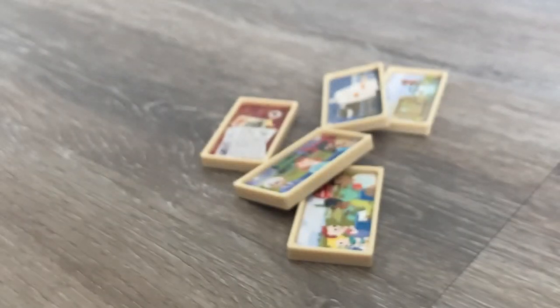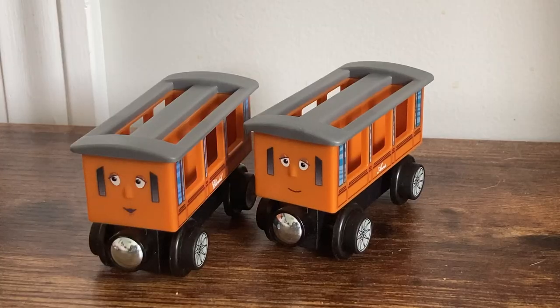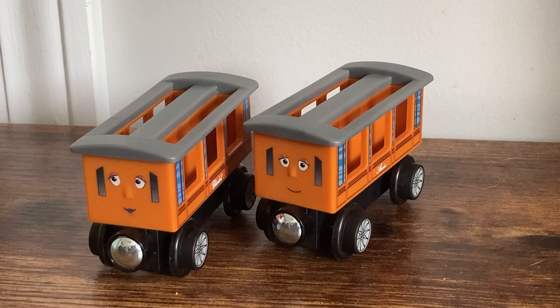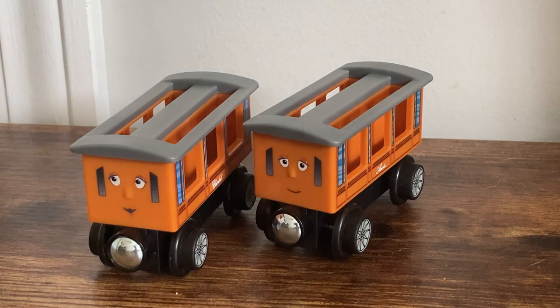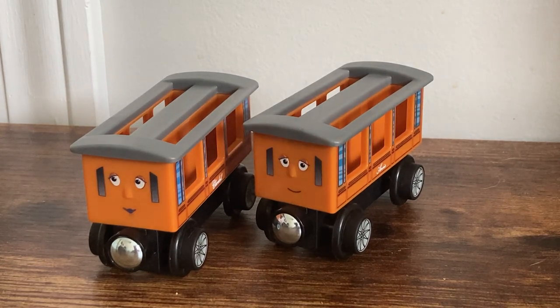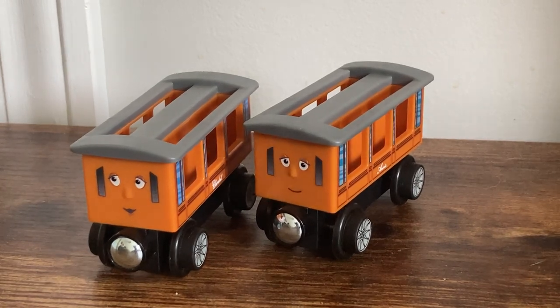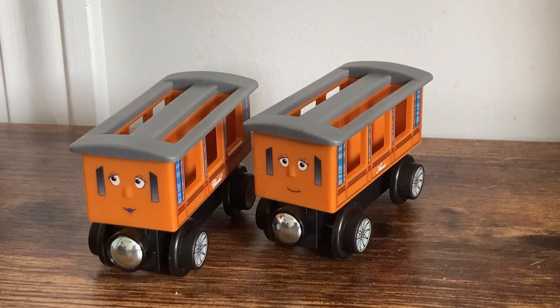Moving on from these slides — they go with the cargo car, but they also go with the brand new Annie and Clarabel. Temporarily moving back up to the normal review desk: Annie and Clarabel are exclusive to the passenger pickup set, and honestly I think that's a really smart marketing move. Kids want Annie and Clarabel, and if they want a Knapford Station, it's like a two-in-one deal. I see no problem with this, especially because they're so tied in to the gimmick of the set, which is the slides.